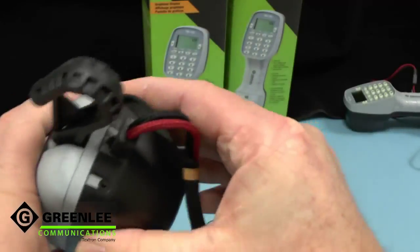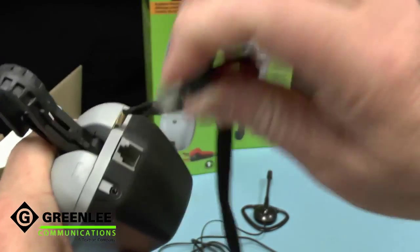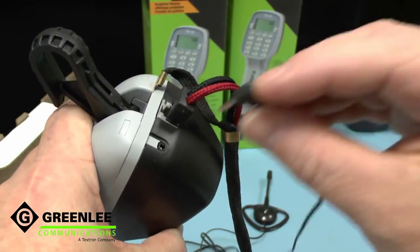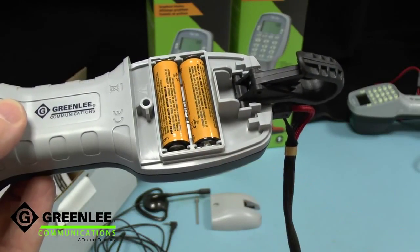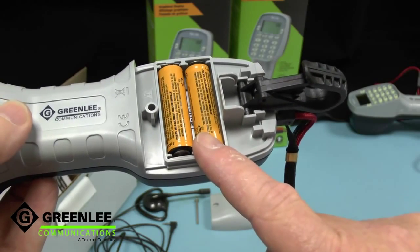The TM700's cord set connection is strain relieved with a simple RJ11 socket, and there's also provision for a headset which is included in the pack. The battery compartment is accessed with one screw and uses just two AA cells.